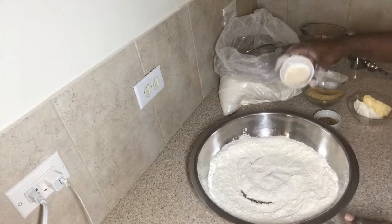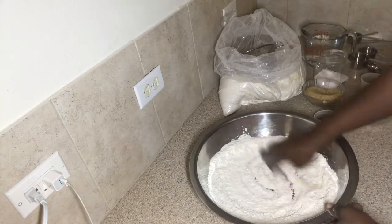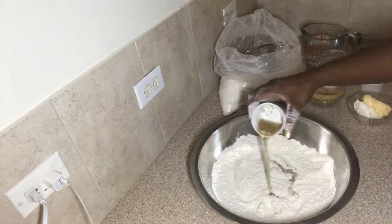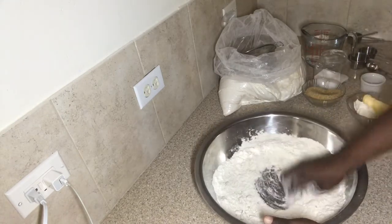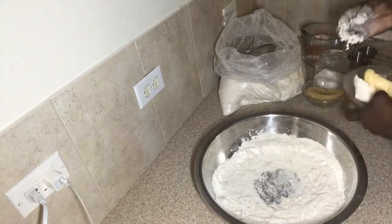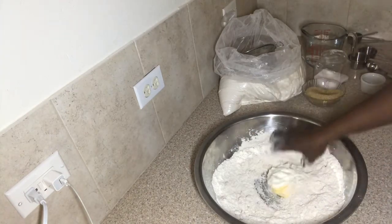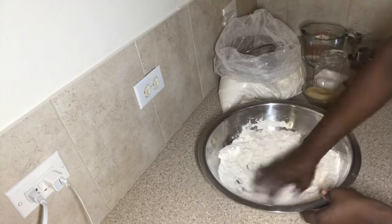If you want to make this recipe, just double up on the amount of ingredients. I'm adding the yeast and combining well. Here I'm adding the soaked aniseed — the aniseed gives the bread a nice aromatic flavor. I'm also adding the butter and shortening and combining the mixture well.